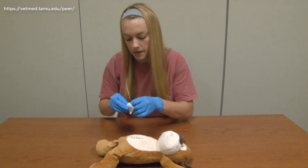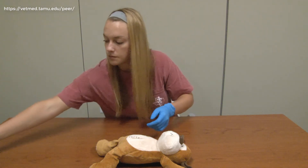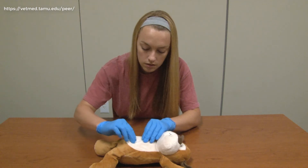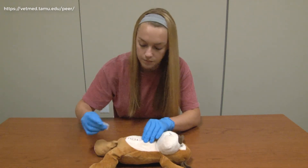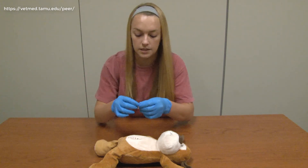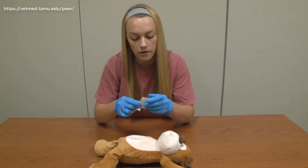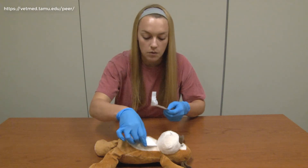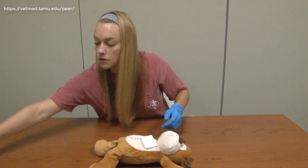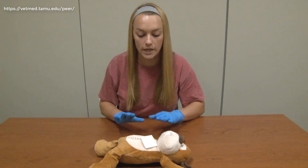Now that I've counted, I can go ahead and clean the incision site. I will use an alcohol prep pad just to make sure I get off any dirt or debris that may be on the incision line, and then I will go ahead and place a gauze pad on the patient's chest. When we remove our sutures, we're going to place them on this gauze pad so that we can keep count of how many sutures we have removed.